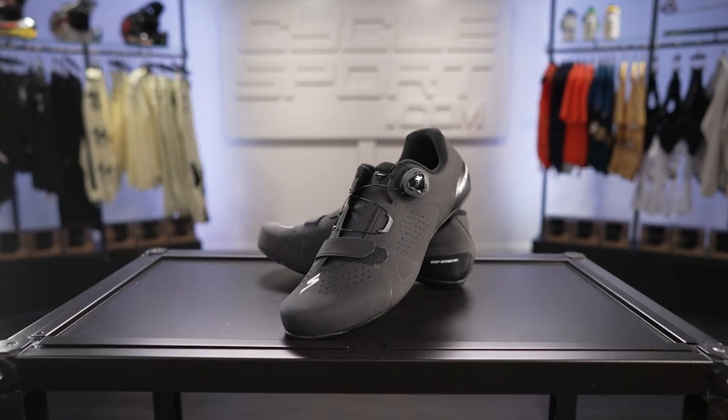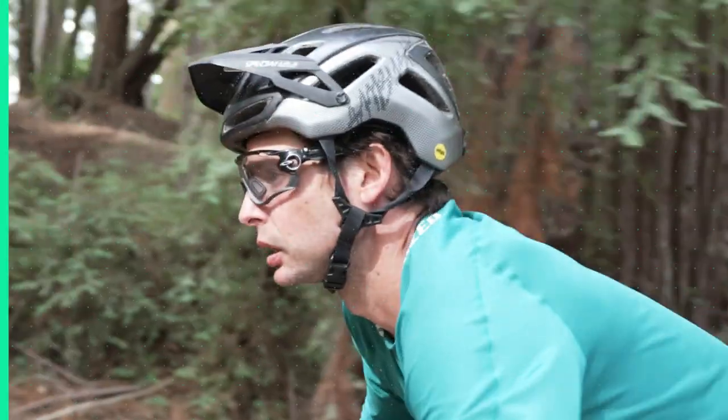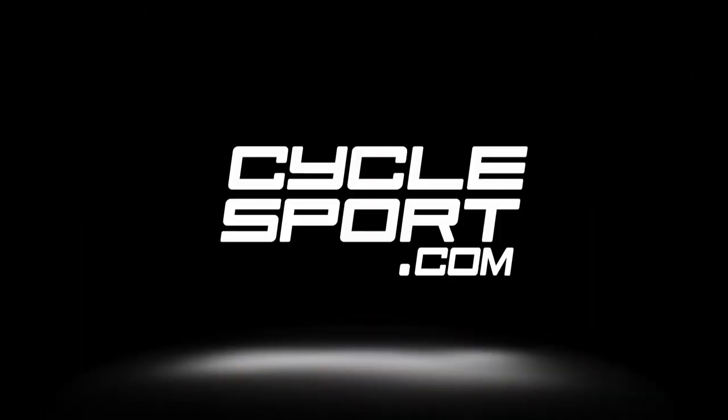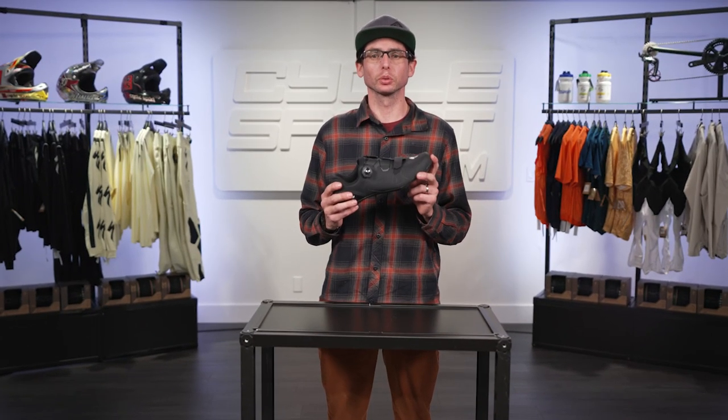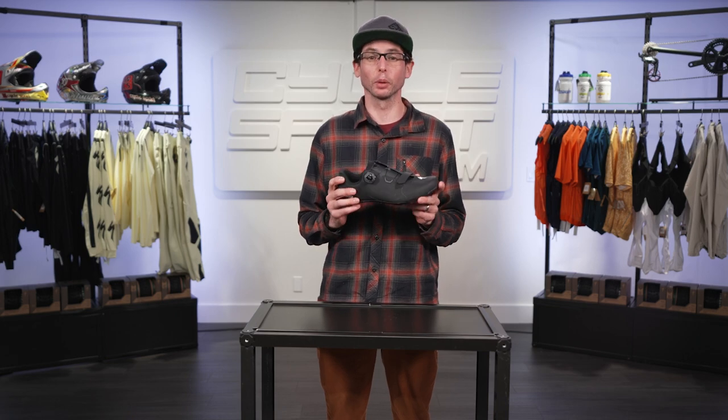Andrew here with CycleSport.com, and today we're here to talk to you about the Torch 2.0 Road Shoe from Specialized. The Torch 2 Road Shoe is all about comfort, and yet it still provides the performance you need.